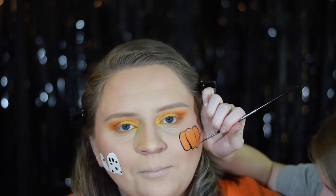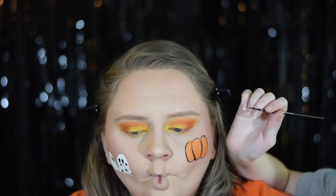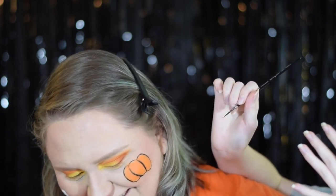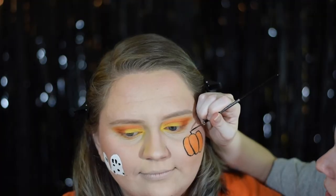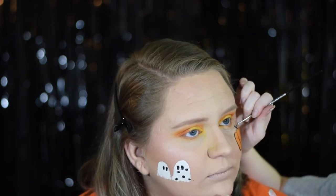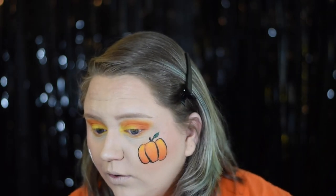I can't smile while I'm doing it, Bridget. I'm really trying not to smile. Just do a straight face. This face paint is all complete. Now for the look to be fully realized, we're going to do liner, lashes, and lips off camera, and then I will be back to show you guys.